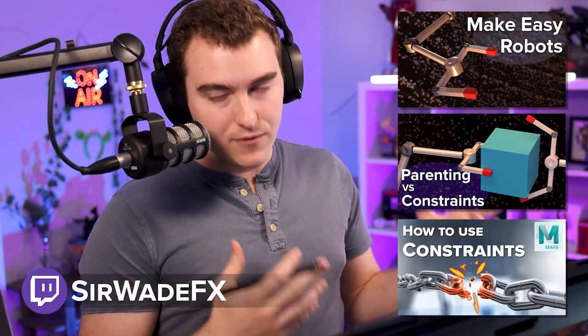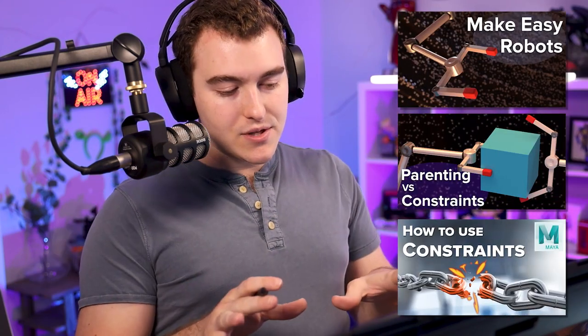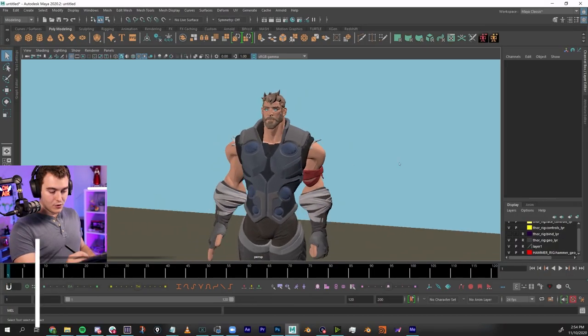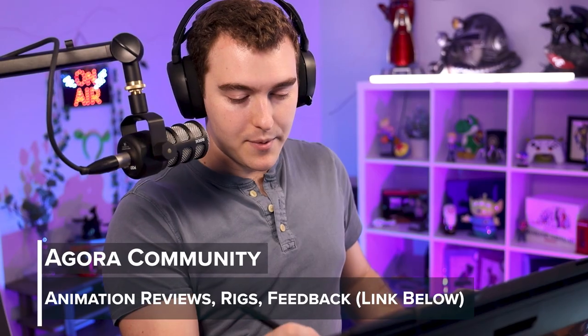I'm going to do a demo on how to have a character grab an object. I've done a video on constraints before, but today I'm focusing on this particular character — the Thor rig from Agora — and the hammer, two separate rigs. I'm going to do a scene where he puts his hand out, the hammer comes to it, he grabs it, swings it around, throws it, and then re-grabs it.